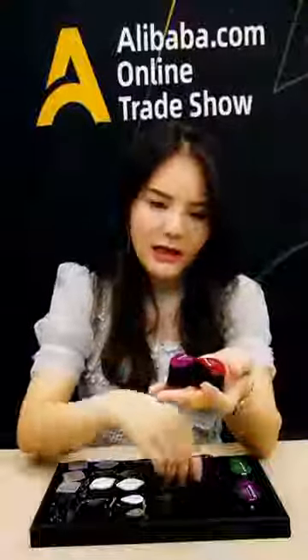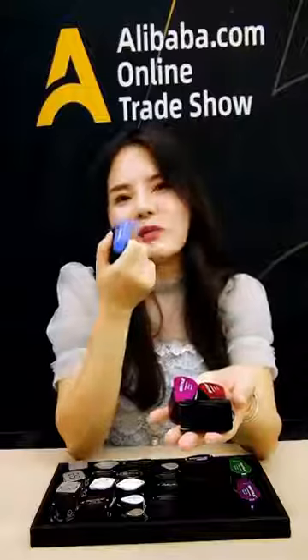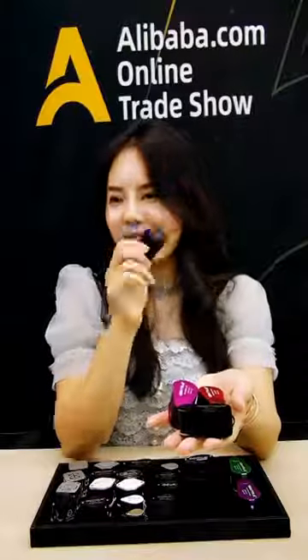We have a lot more colors — this is white, pink, black, and also blue, my favorite color. Thank you for watching.